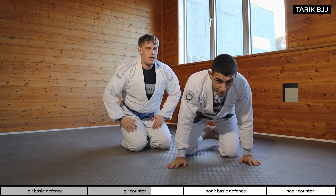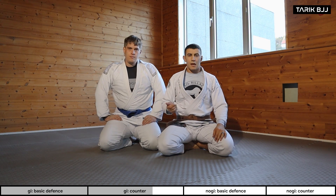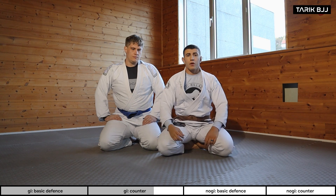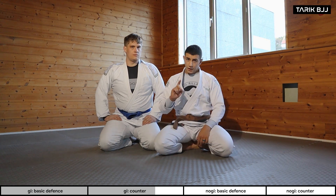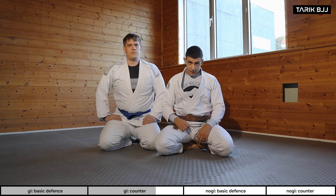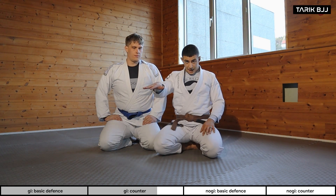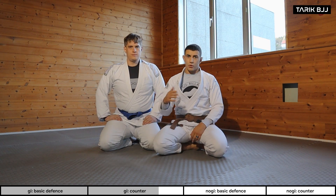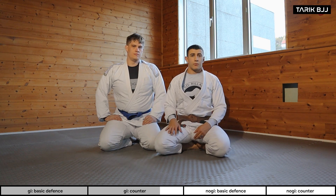This defense has definitely been a huge part of my game, especially countering big guys who try to go double under and lift you up. Having the arm inside is key. Also keep in mind the earlier techniques — you want to keep your back to the floor and slide backwards, because even though you have your arm inside, you can still get crushed if you don't have that posture to slide backwards.